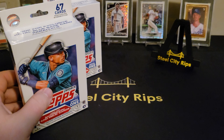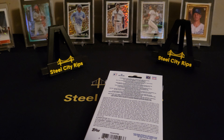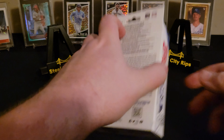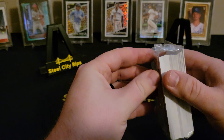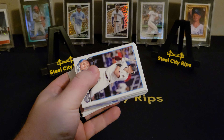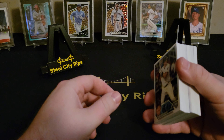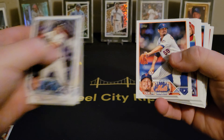We'll start with the hangers and then go through the blasters and see who's better. I've been limiting what I'm buying of this product because just from my experience and what I've been seeing in other people's videos, this stuff's not that good. Even the hobby boxes aren't good — you pretty much have to buy the jumbos. I recommend going to the local card shop and buying some jumbo packs individually, probably around $20 each.